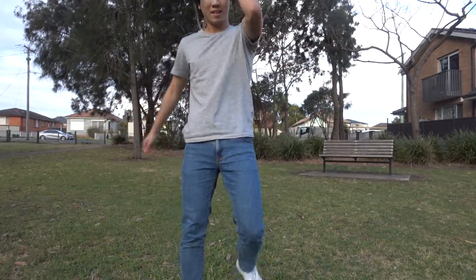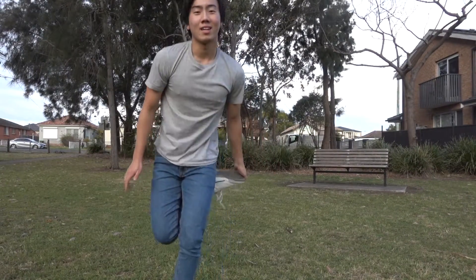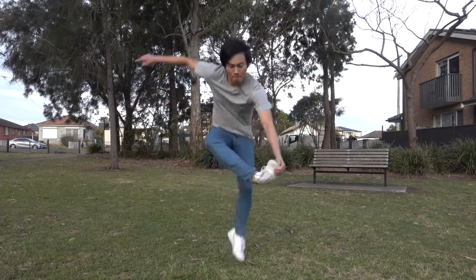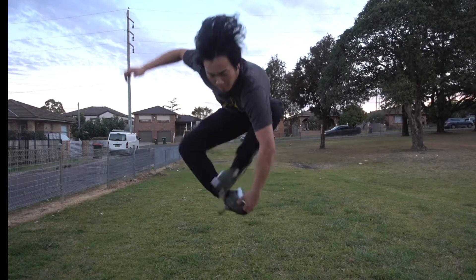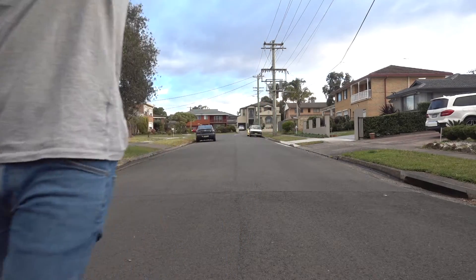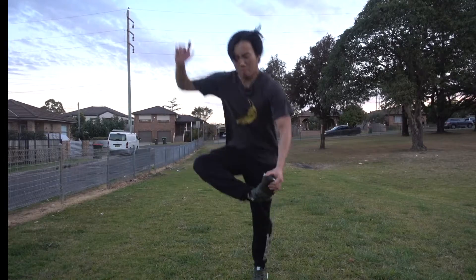I might call it an early day because my foot's feeling a bit sore. A few moments later, I'll be in the air for a while. And I'm going to go in.